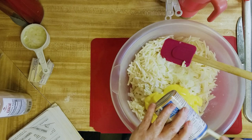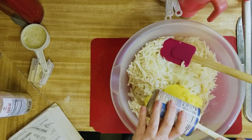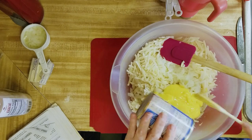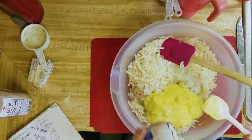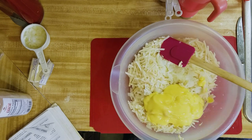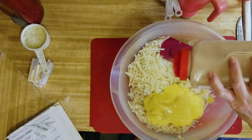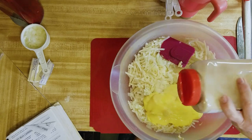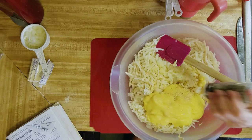Sometimes I grate the onions because my son doesn't like them. Add one can of cream of chicken soup. This is so good — we usually have this casserole at Christmas time, and with the holidays coming up, if we've got a ham we're going to have this. I'm going to put in a little bit of garlic, about a tablespoon, and some pepper.